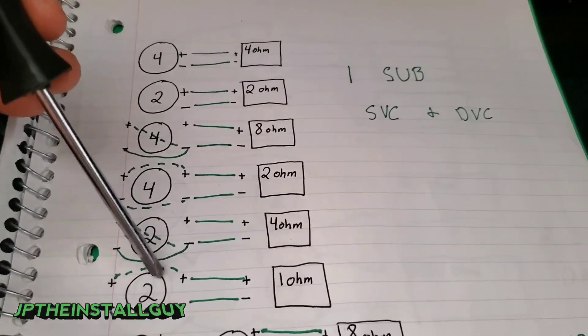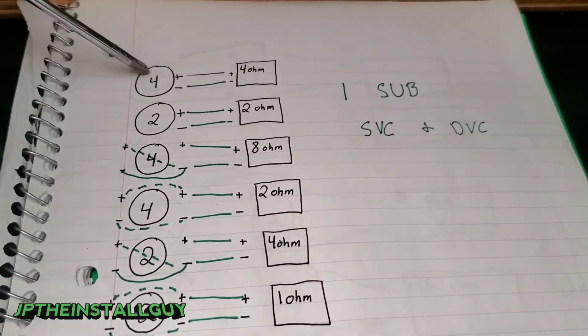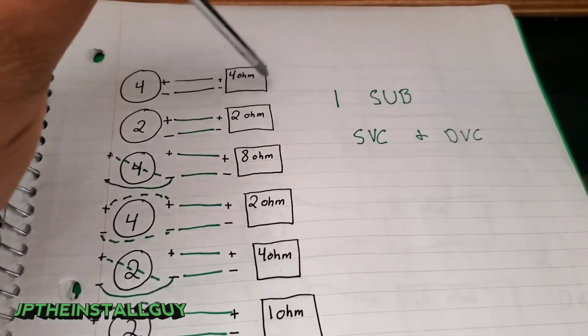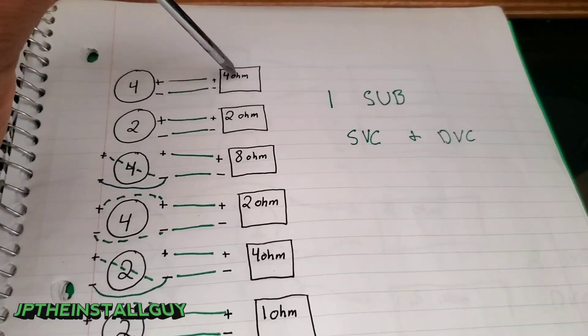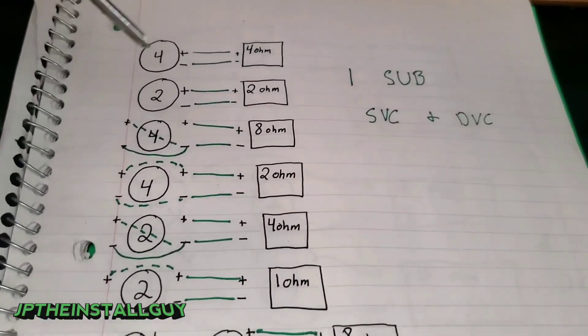Alright, let's get started. The subs in the diagram have a number indicating their impedance — the ohm load of that sub. The little box represents the amplifier, and the ohms shown inside is what the amp will see depending on how you wired it up.